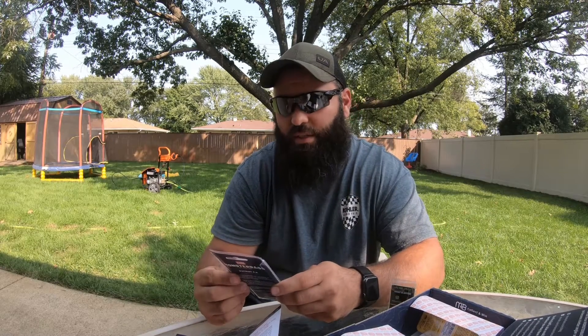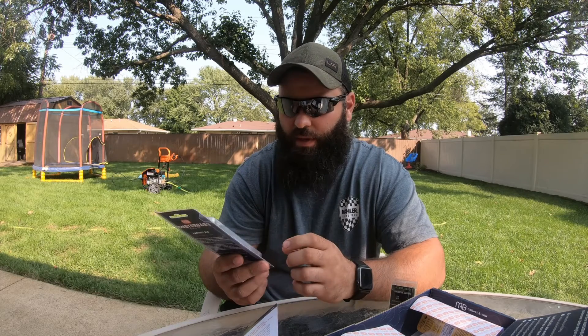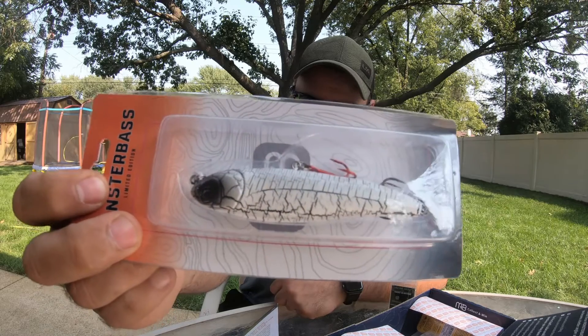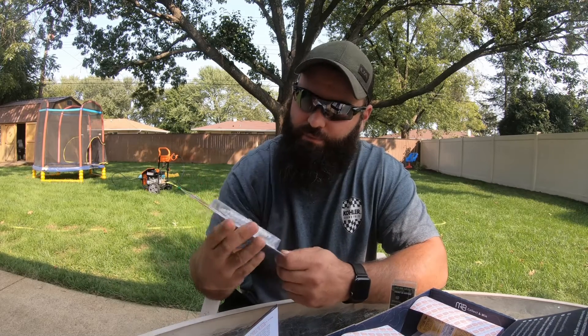Next in the box is a Monster Bass limited edition Patriot 2.0 topwater — three and seven-eighths inches, half ounce. The color looks like a cracked bone crawl, or it might just be called the Patriot as the lure name itself. They want ten dollars for this one — pretty pricey for a lure.